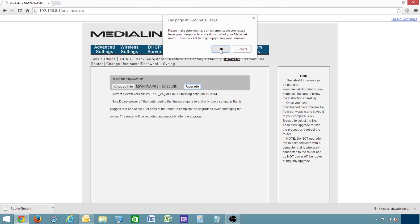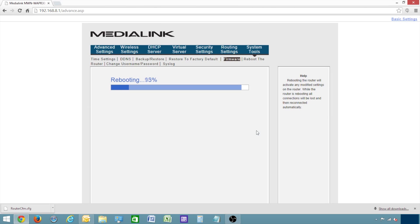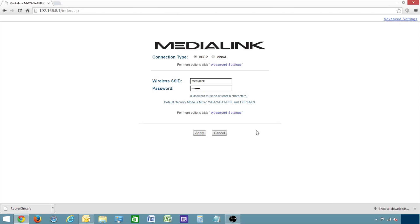The router will begin to reboot. After the router is done rebooting, you will need to empty the cache of the browser so that the new firmware displays correctly.